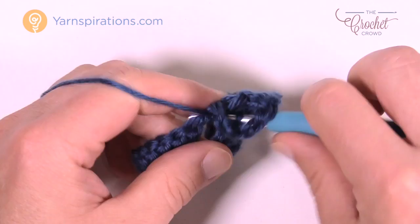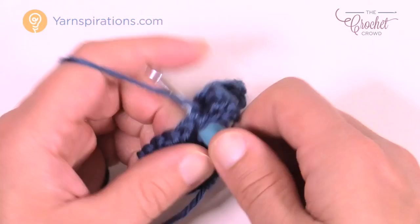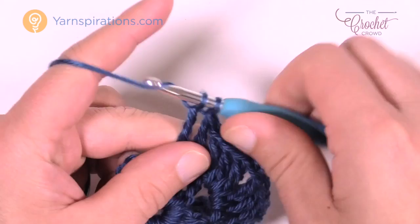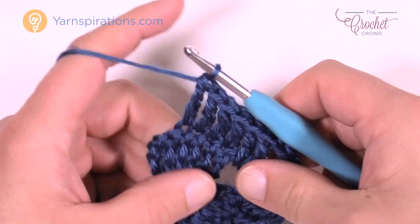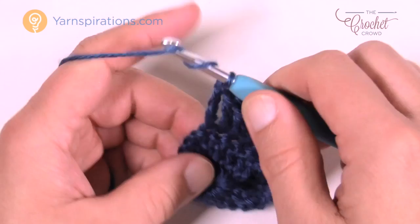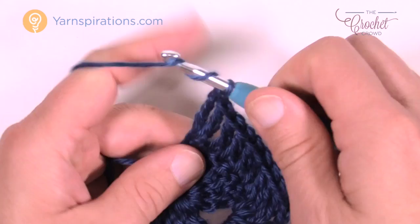Now go down the other side — each one of these trebles gets one treble, except for the very last one which gets a total of three. The very final one is in the turning chain, so go right into the chain itself, not the space, and put in three trebles into that same stitch to maintain the balance of this project. This is row number two — nice and solid.